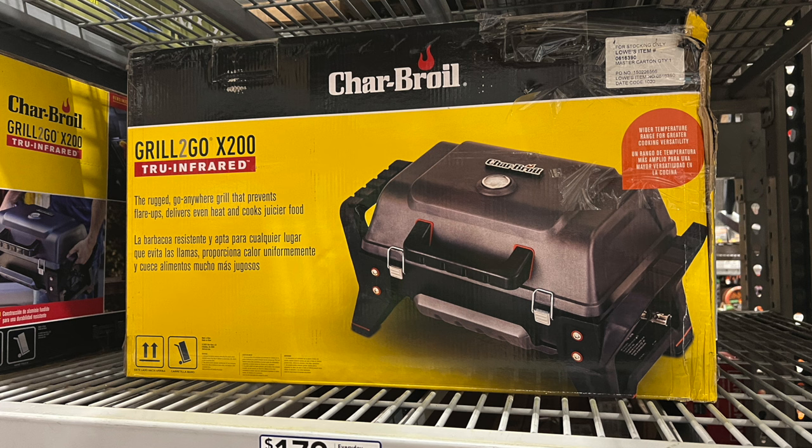Here's a little propane grill — this one's infrared. These work well if you're having to cook and don't have a full-size barbecue grill. You can use one of these small ones even in an apartment complex if you've got a little deck outside.